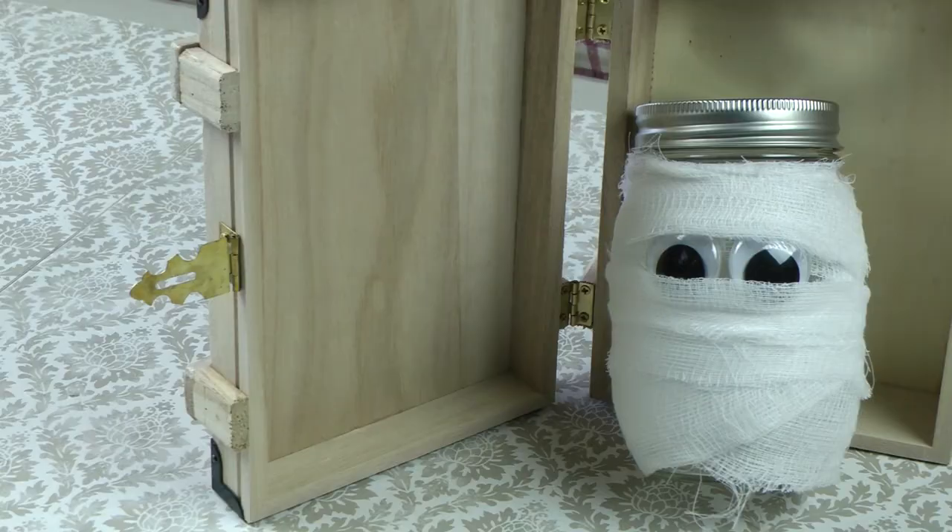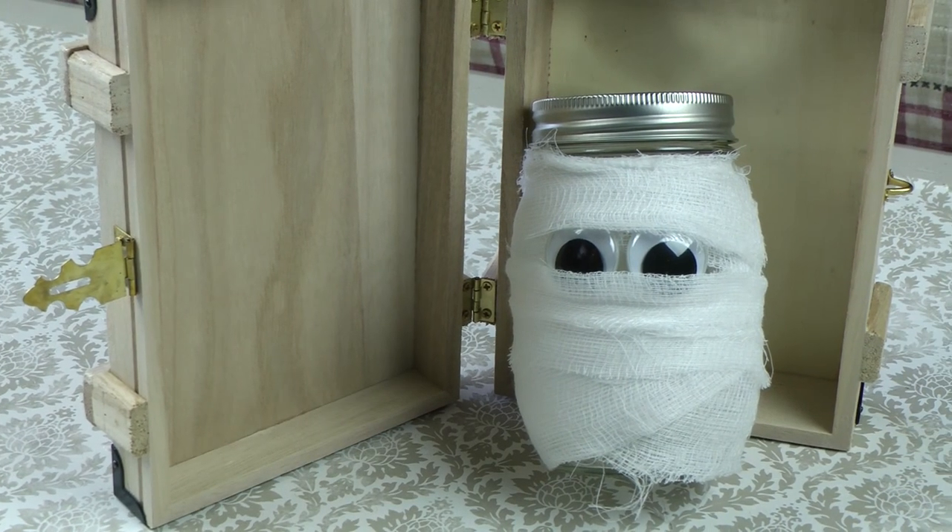Hello, and welcome to reen.tv. Today we're going to show you how to make this awesome Halloween Mason Jar.